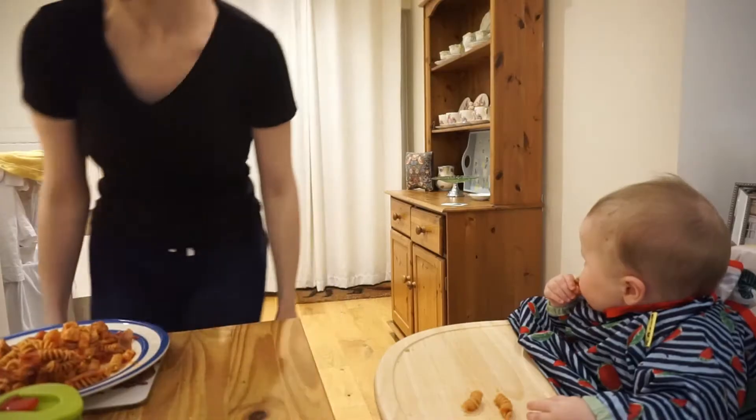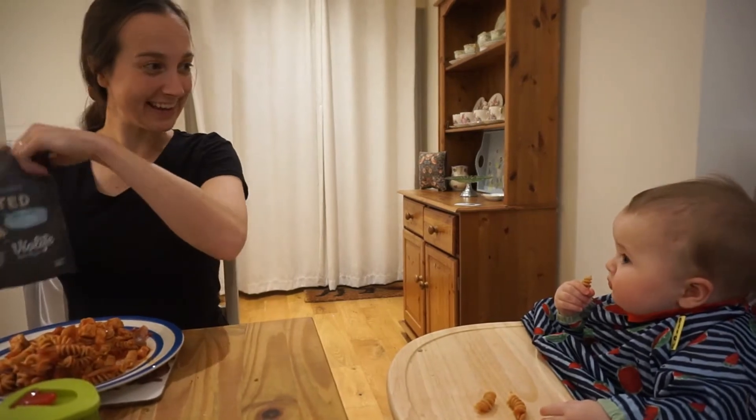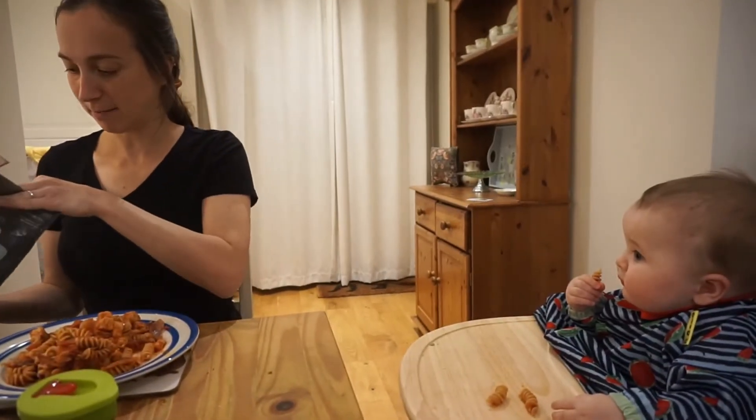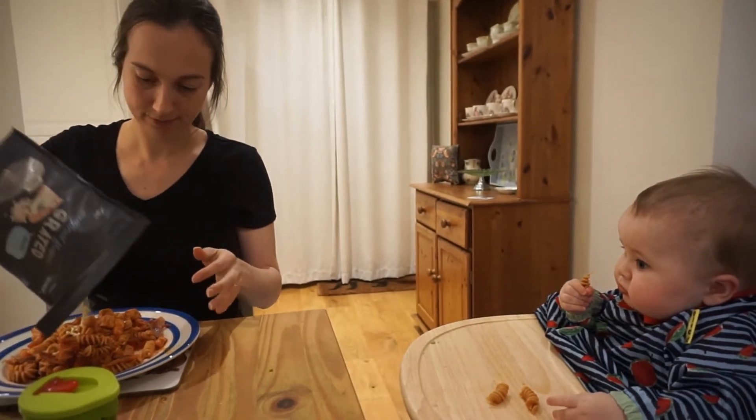I would probably recommend getting a travel seat if you think you'd find it helpful. Also, if you don't already have a dining table and you're thinking about getting one, I would recommend it. It's just really nice to have everyone sat around the table — it's great for the baby. Yes, they're only young but they do pick up on things. If you have the space and the money, I would definitely recommend getting a dining table.